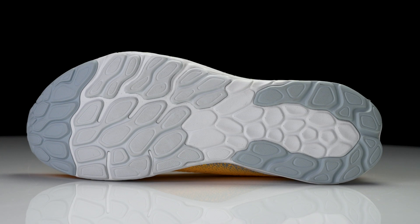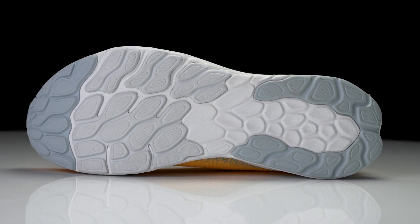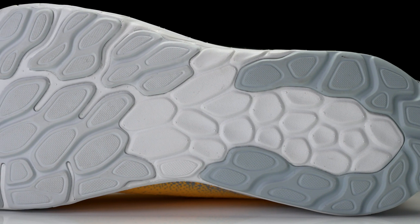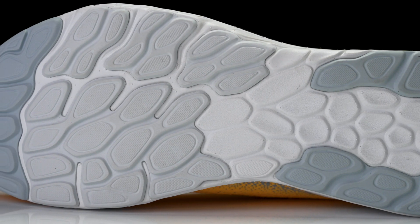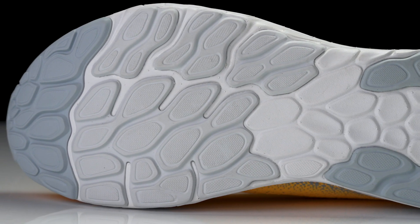Moving on down to the outside, we've got pretty much what you'd expect — some rubber in the forefoot and in the heel to give a little bit of durability and a little bit of traction. We've got some exposed midsole in the midfoot to help keep weight down. The flex grooves are nice and deep, and that low-to-the-ground design with those flex grooves helps create a very flexible experience.